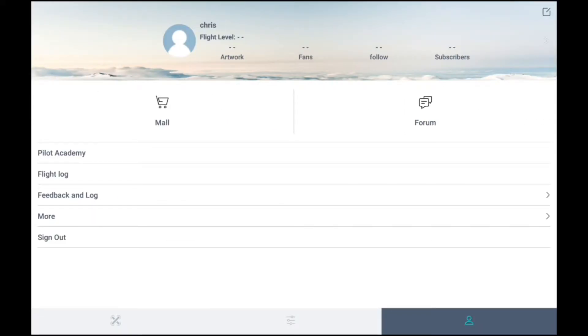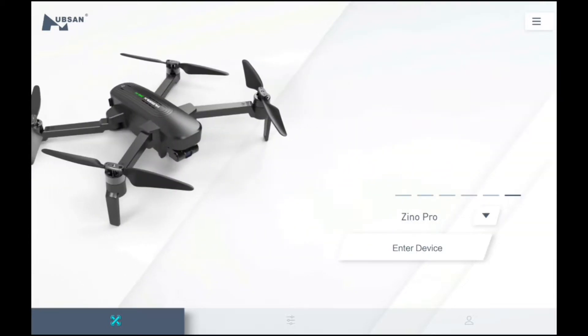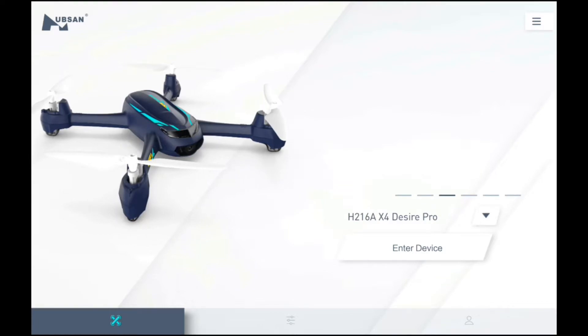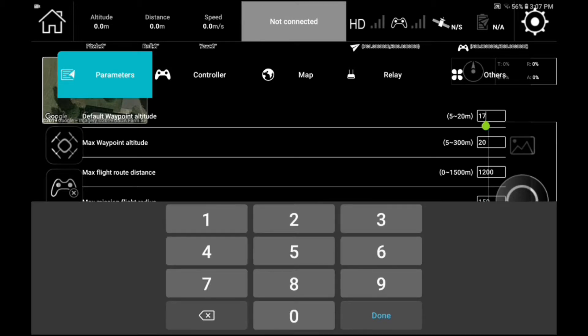This is the back menu with additional features. It's time to select your quadcopter — today we are reviewing the Desire Pro, so we will go into it and then enter device. A quick look at the app: across the top we have details, altitude, distance, speed, signals, satellite, and setting.